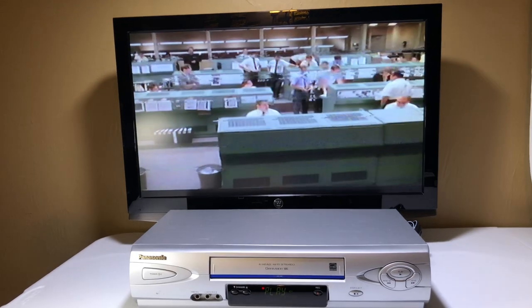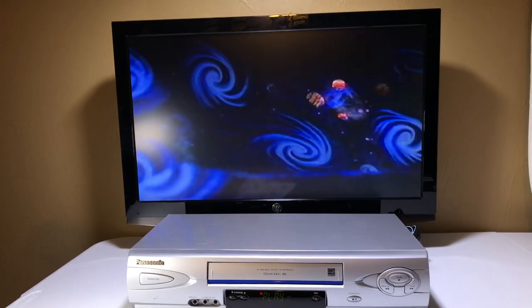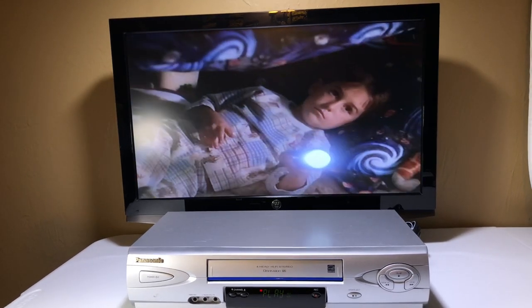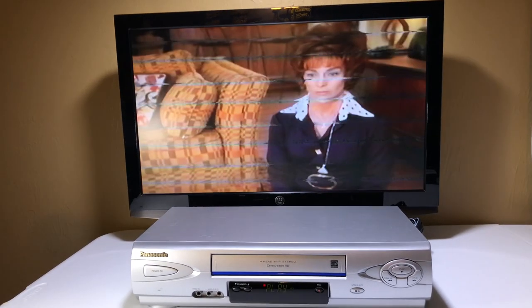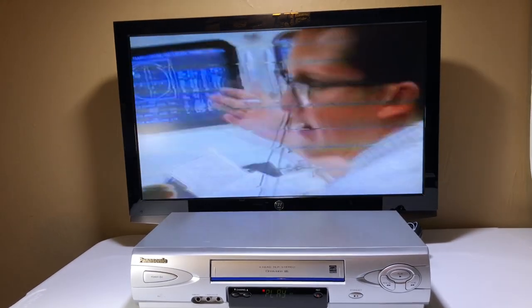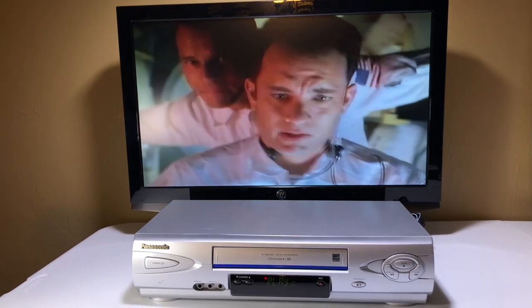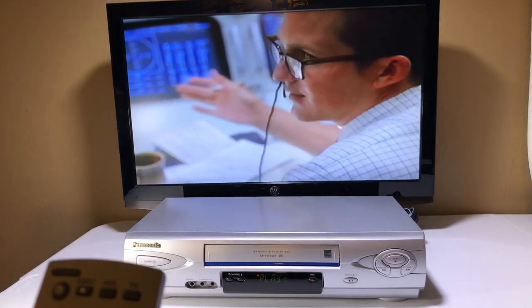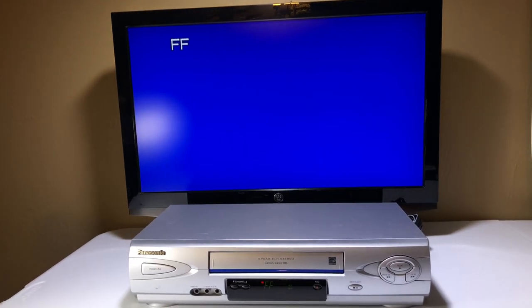Let's do some fast forward. I can't even tell it's fast — well, you can tell it's fast forward, it's moving faster, but the picture looks really good still. We're going to hit play again. Now we're going to do some rewind. Very nice. All right, no problem here.